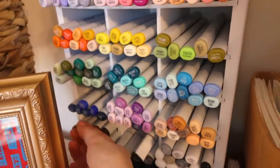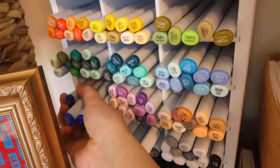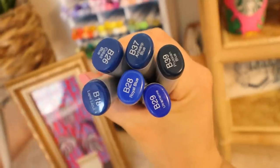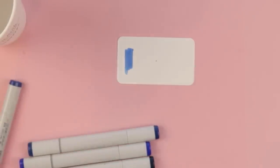We haven't used our Copics in a while and I think for this one it would be really fun to do some sort of mixed media thing. I'm just gonna grab all of these. Spring is here, the weather is nicer and I think traveling is kind of on my mind. I'll do some swatching — that's a really pretty blue, cobalt blue.